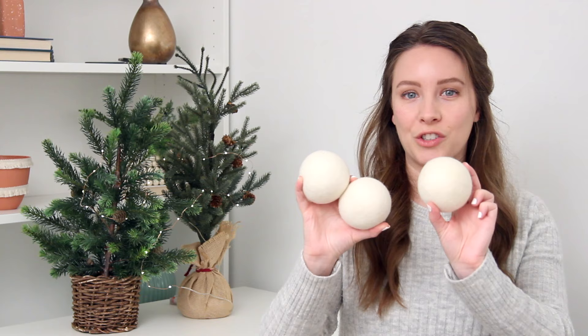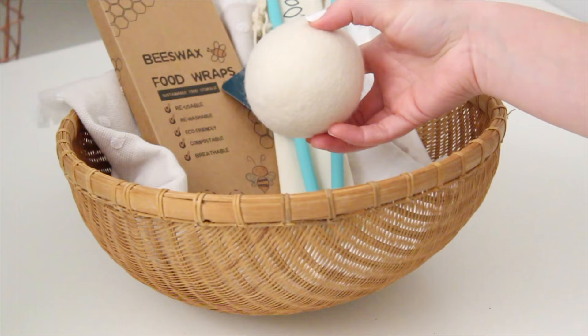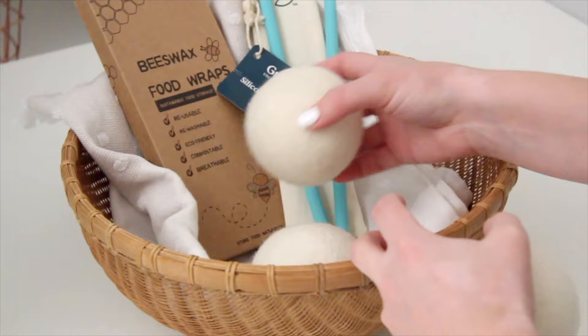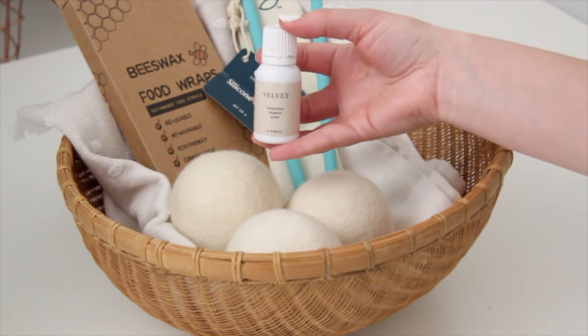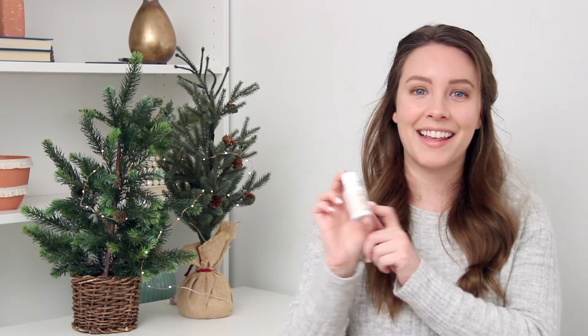Another really good eco-friendly gift are these wool dryer balls. You throw these in the dryer instead of dryer sheets and they fluff up your clothing, make them less staticky, and absorb moisture. These are a really great gift, but you can also scent them with essential oils. I know a lot of people like the scent that comes with dryer sheets, so you can gift a little bottle of essential oils in the basket as well. Just add a couple of drops to your dryer balls and it makes your whole laundry smell good. This one is called Velvet by Vitruvi — it smells like baby powder. It smells so good.